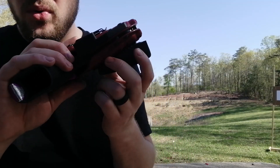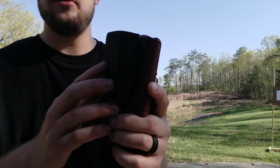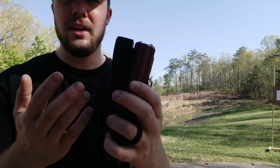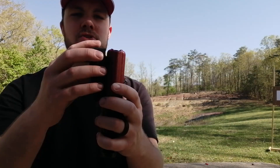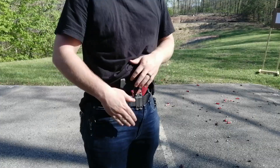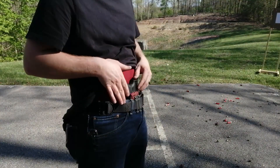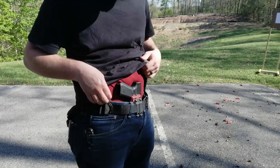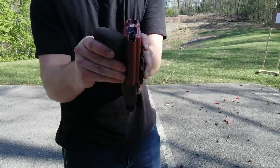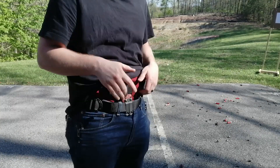Number two is a foam wedge. This one is from KSG Armory. There are a few other companies that make them. I like this one because it's really thick — it might look like it's even too thick, but it compresses when it's in your pants, especially if you have enough room in there. This wedge pushes the gun into my stomach so it doesn't push out. Let's take a look at it without the wedge — it's a lot more pushed out. The grip pushes out a lot more because the wedge forces this in.